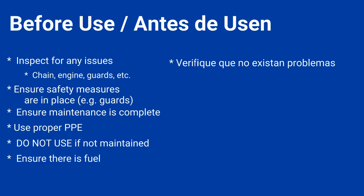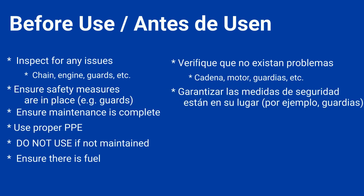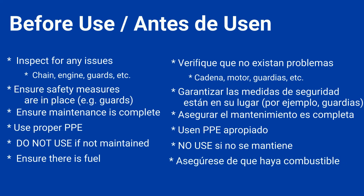Antes de usar, verifique que no existen problemas. Por ejemplo, la cadena, motor, guardias, y más. Garantizar las medidas de seguridad están en su lugar. Por ejemplo, las guardias. Asegurar el mantenimiento es completo. Usen PPE apropiado. No use si no se mantiene. Y asegurarse de que haya combustible.